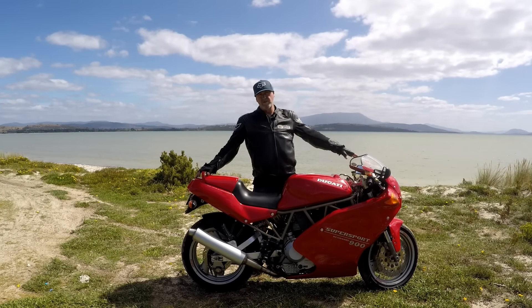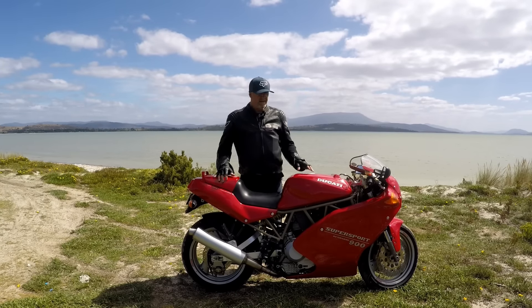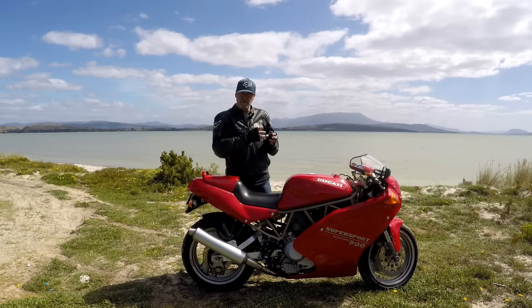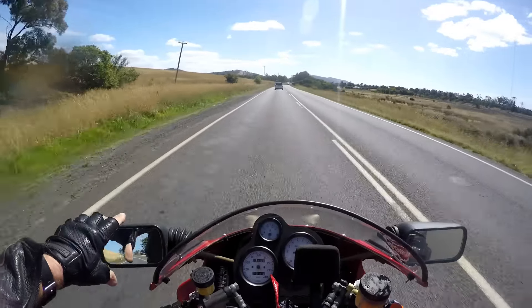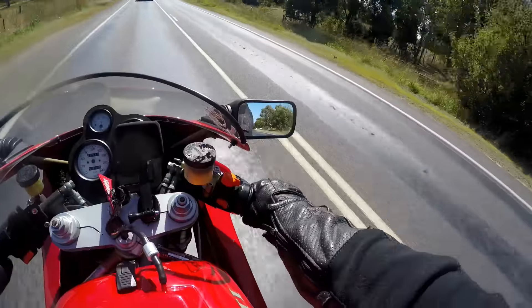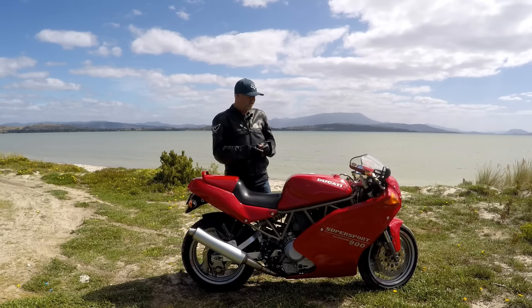The mirrors give me the shits. They're badly positioned, so you only see your forearms, and they get very loose in the swivel joint. You can strip back the boot and get to the fastener and try to tighten it up, but these are actually broken inside — the plastic has just fractured and they've come apart. I don't like these mirrors.